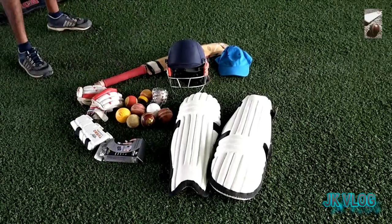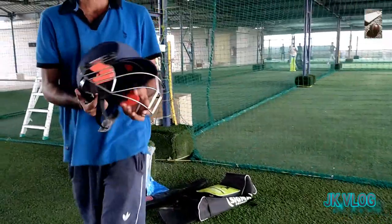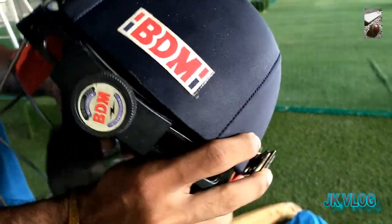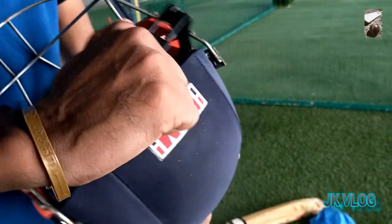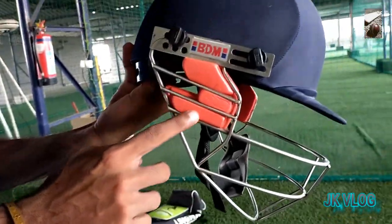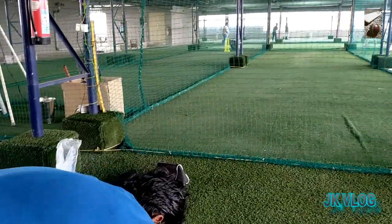And helmet and cap. Here it is a medium helmet. In this helmet backside, we can adjust it tight or loosely to wear on our head. It is medium size and here they provide extra protection to protect our head from bouncer attack.